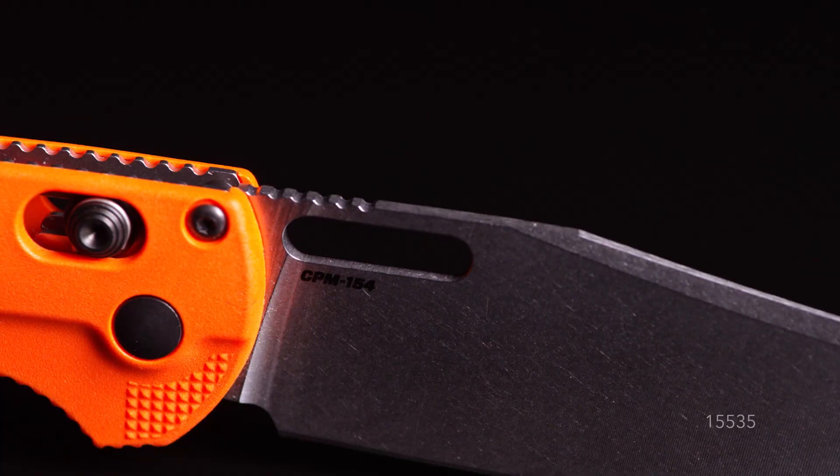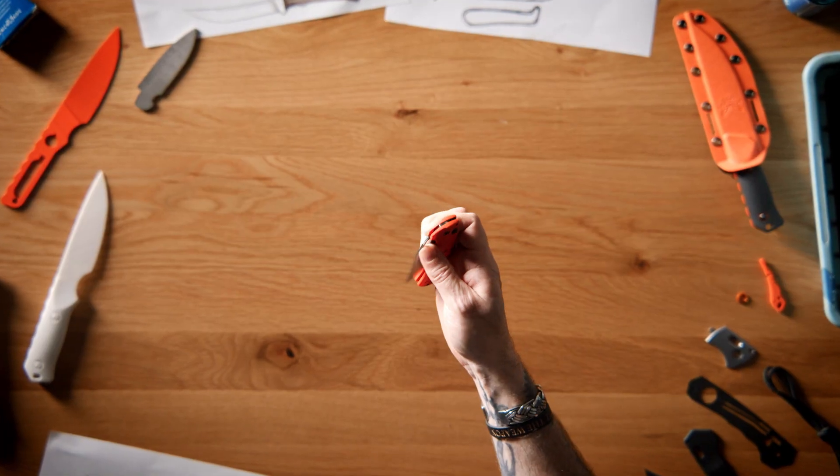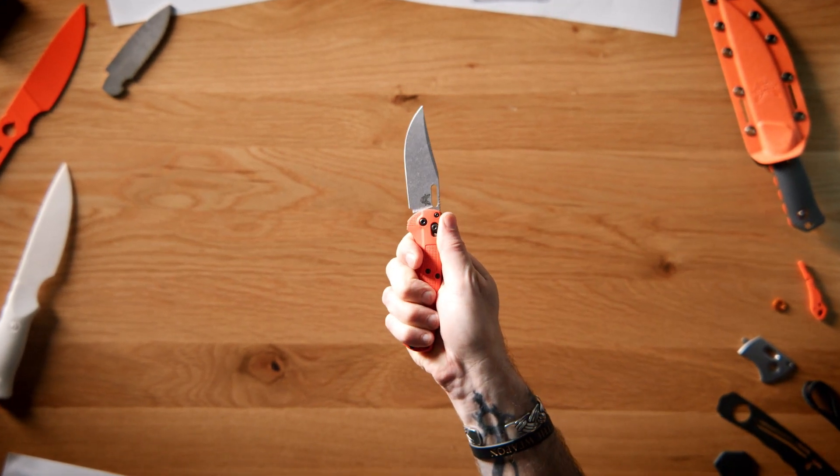It features a thumb hole opener instead of the traditional thumb studs, which makes it easy to clean, and also keeps it from catching on anything when in use.